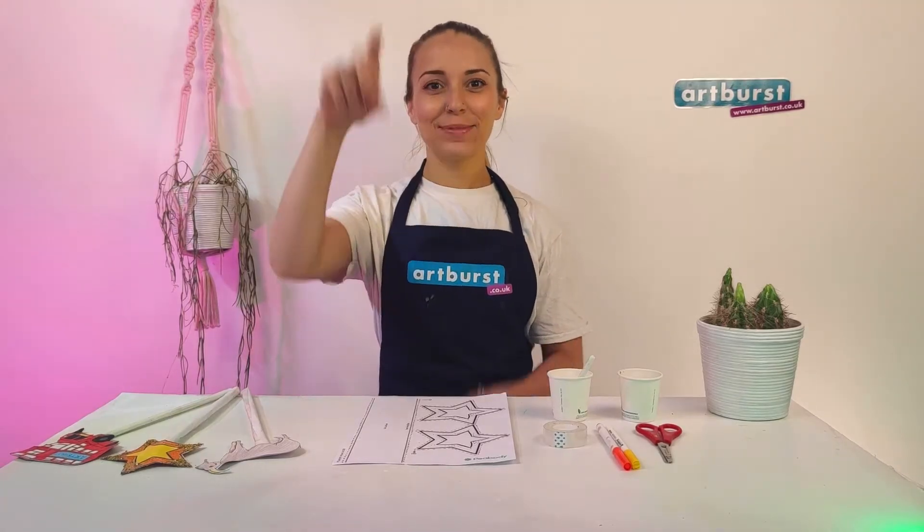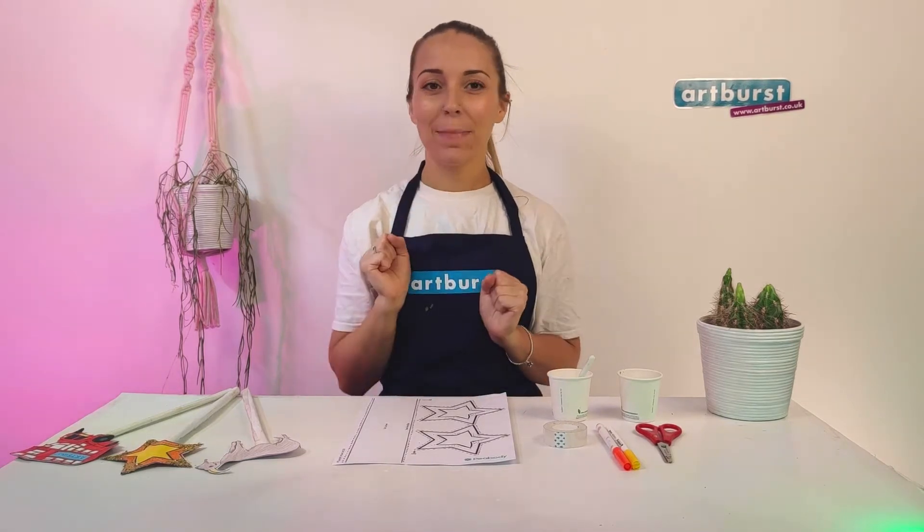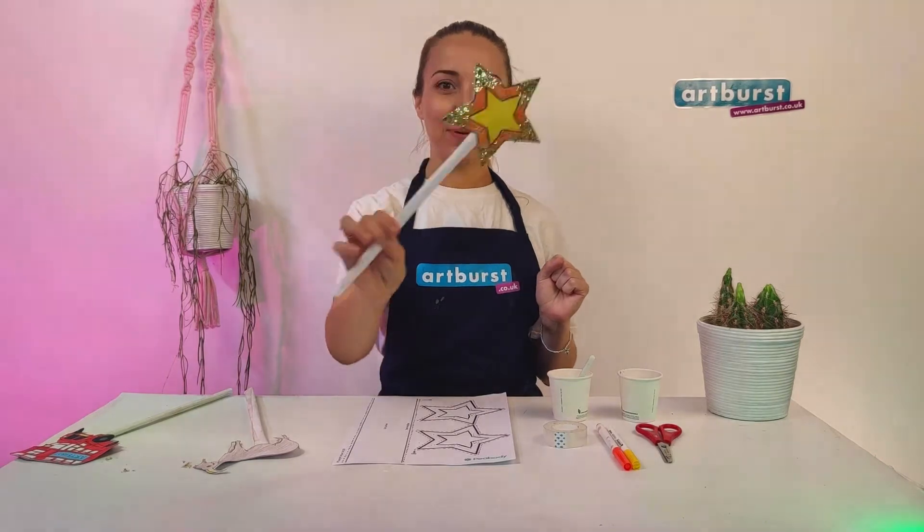Hello, my name's Rosie and today I'm going to show you how to make a magical wand. Abracadabra!